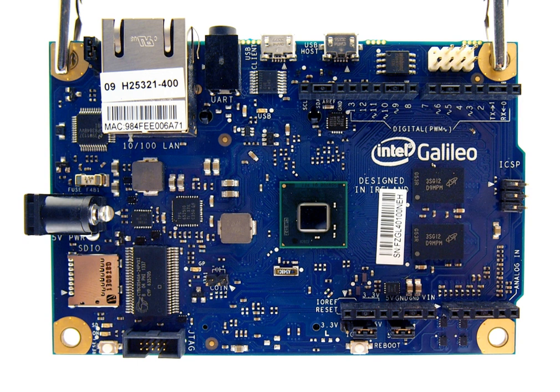Intel also provides more functional versions of Linux for the boards. The SD card image can be downloaded and loaded onto the board via a micro-SD card. It includes, among a multitude of modules, a Wi-Fi module, support for OpenCV to enable computer vision, ALSA for sound processing and Node.js for JavaScript capabilities. A more advanced IoT DevKit version is also available to enable complex IoT projects, adding for example support for OpenCV Python.